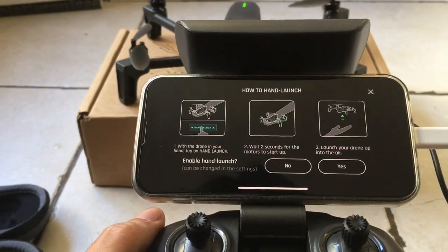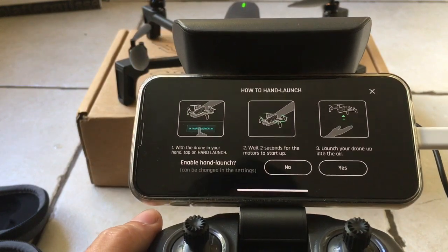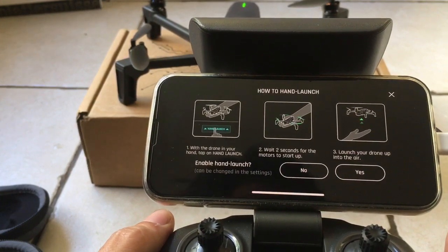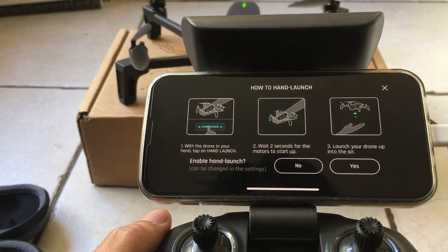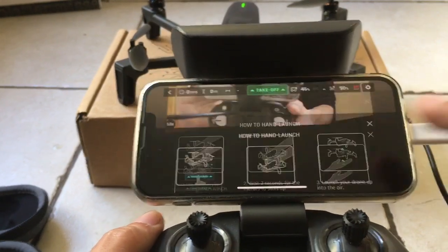Can we fly at all with all these machines? The biggest issue is can they let you fly? With a drone in your hand, tap or hand launch? Okay, that's cool. Enable hand launch. Wait two seconds for the motors to start up. Launch your drone up into the air. Sure, enable it.